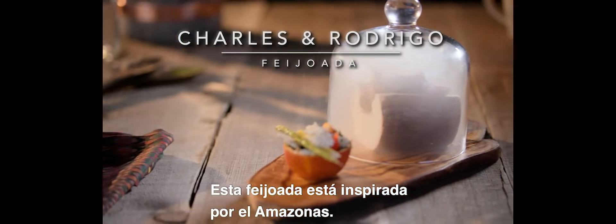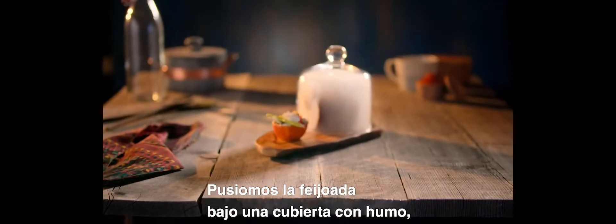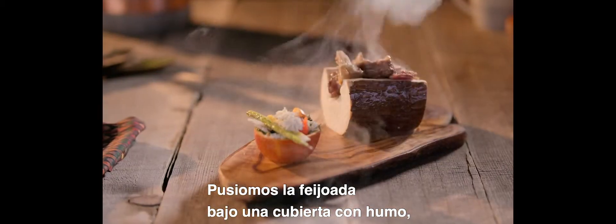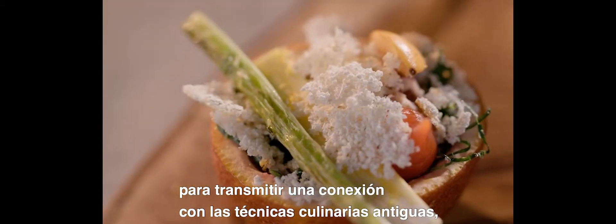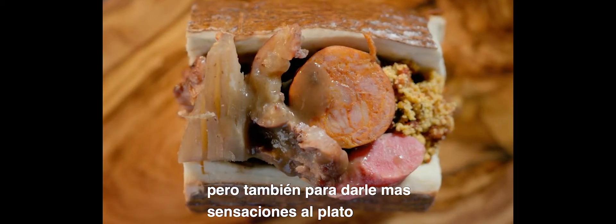So this is an Amazonian-inspired feijoada. We put the feijoada under a glass dome and filled it with smoke in order to add that feeling — that connection to the ancient cooking techniques — to get a multisensory experience around the dish.